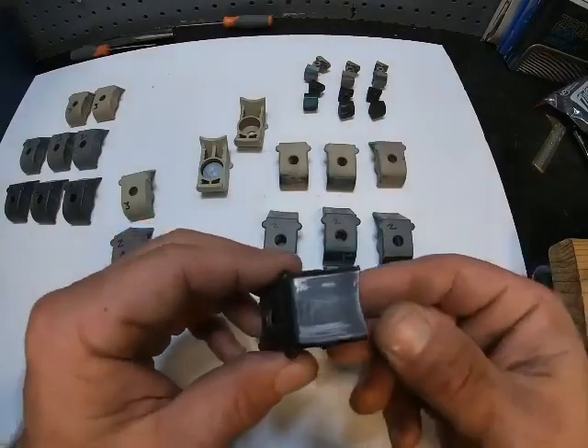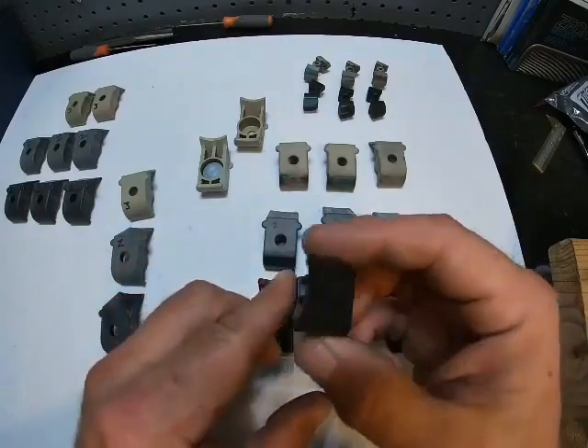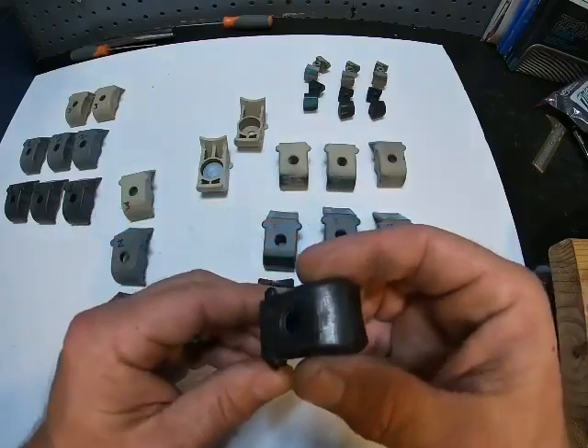When you're looking at your weight block for wear, you're not just looking at this cup. A lot of people think that because of the way it comes up and hits and sits, but most of the wear happens down here.